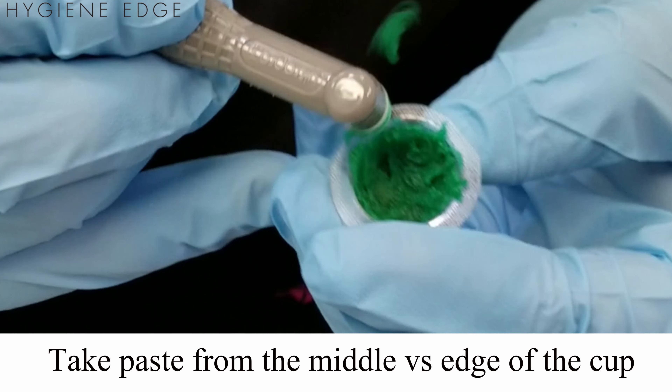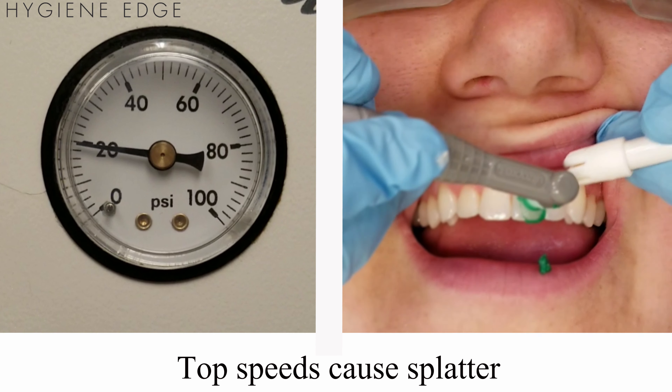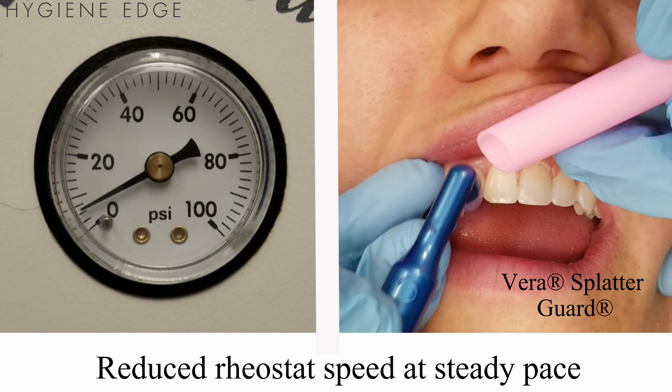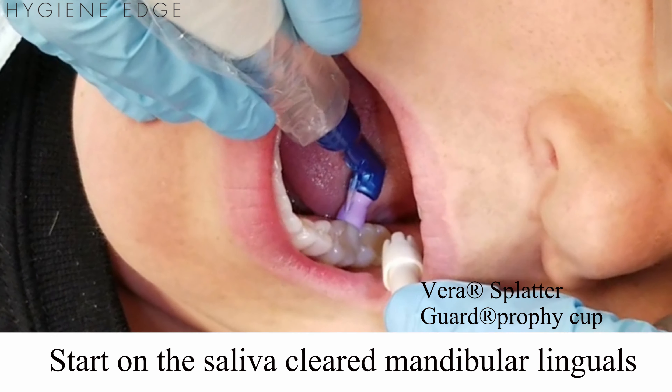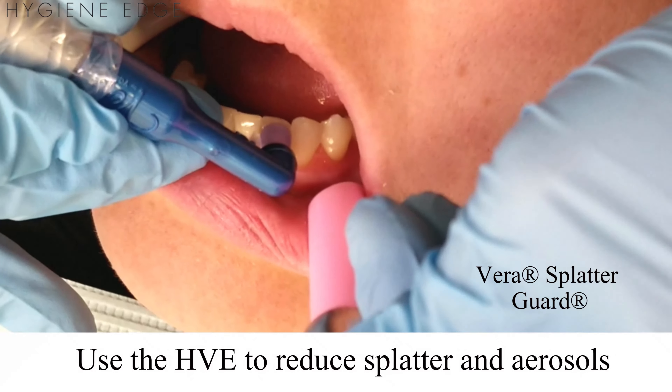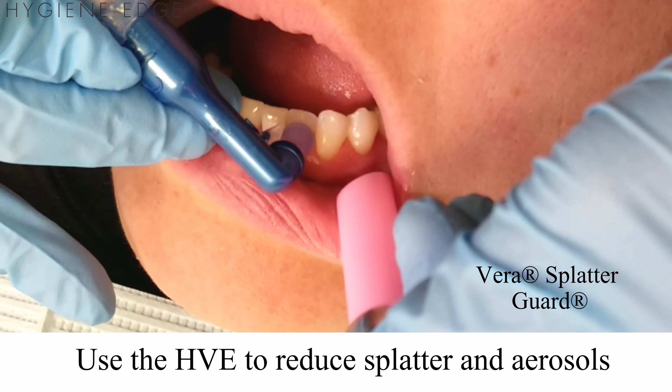Always reload from the middle of the cup versus the edge. Control the profi-cup speed — in this case, pedal to the metal is not key. Start on the saliva-cleared mandibular linguals first, and use the HVE to reduce splatter and aerosols.